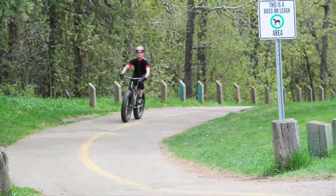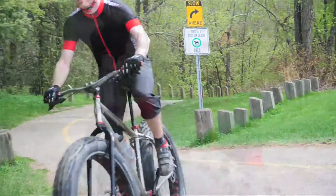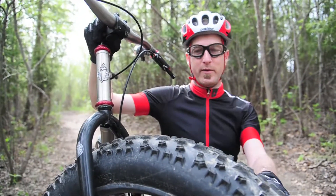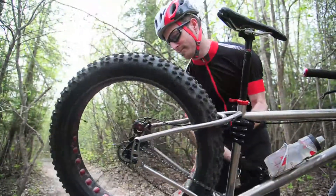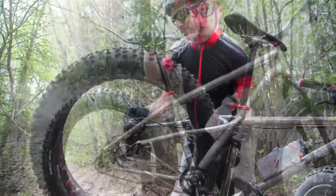A normal mountain bike probably weighs in the neighborhood of 25 pounds. This one's about 32, even though it's made of titanium. The tubes form a lot of the weight of the bike. The tires are obviously heavier than a normal bike tire, so there's a little bit of a downside there. But the rolling weight — once you get moving, you don't really notice it quite as much.